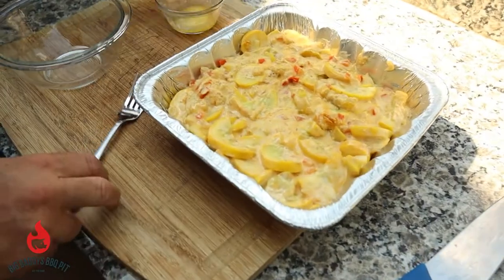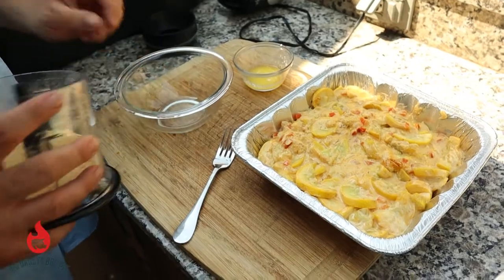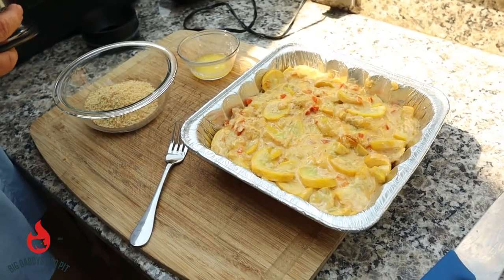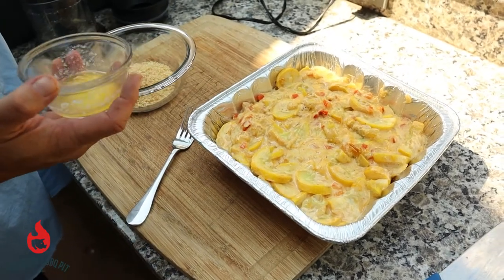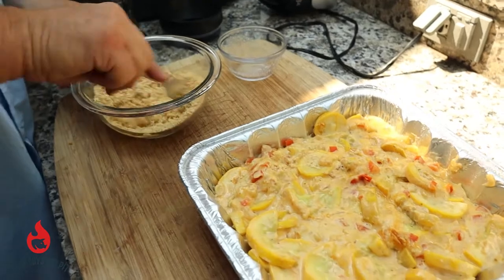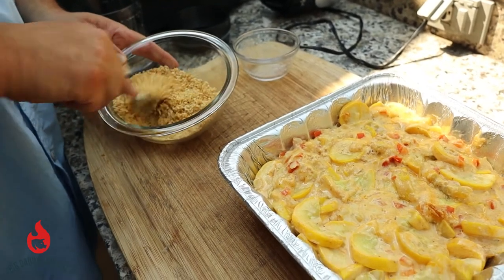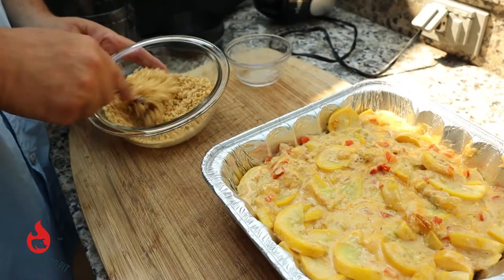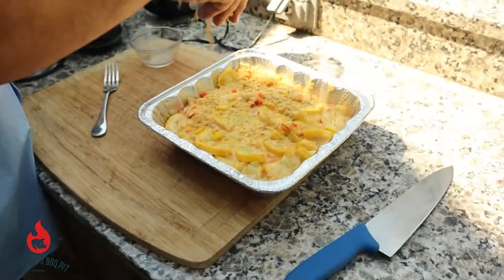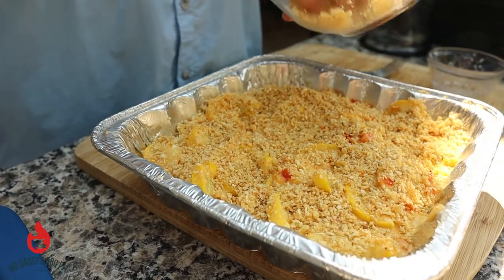Earlier we did up our Ritz crackers, and we're now gonna go ahead and put them in this small bowl. Over top of them we're gonna add about a tablespoon and a half of melted butter and mix it real well. You'll see the Ritz crackers get a little bit darker shade of brown — that's when you'll know the butter has been distributed throughout. Take your hand and give a good coating all over that. These were roasted vegetable Ritz, so they should add a little bit more pop of flavor.